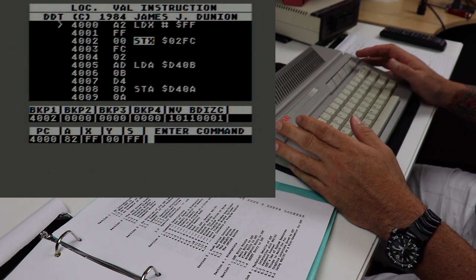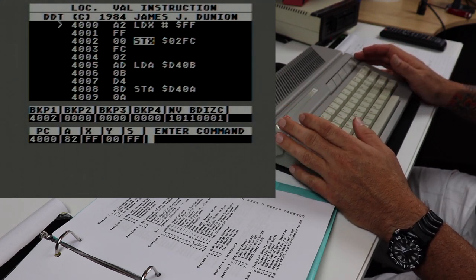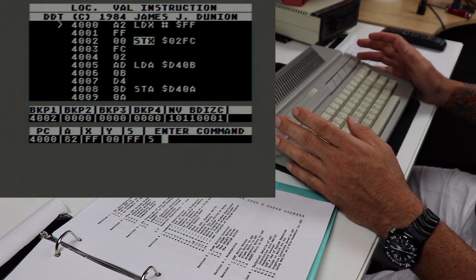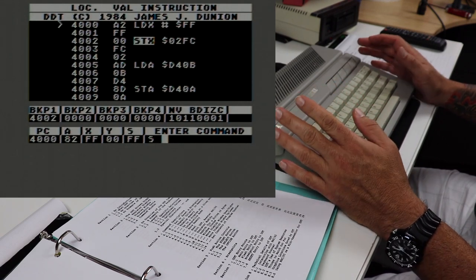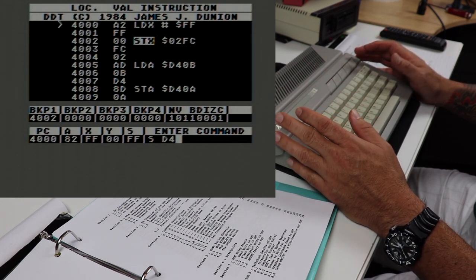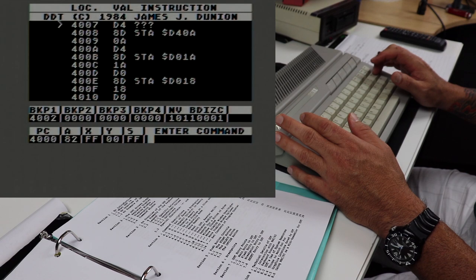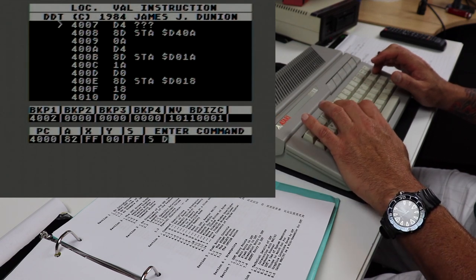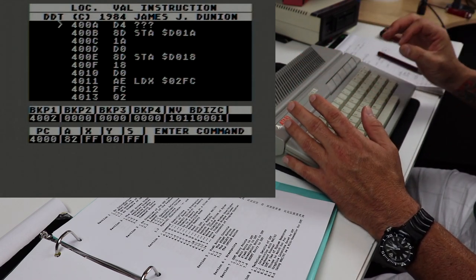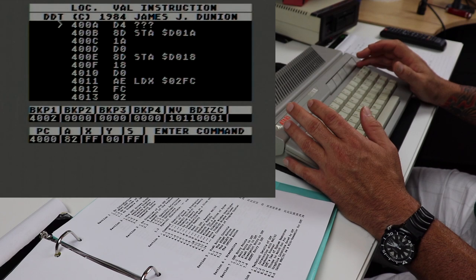Let's talk about the search for a string of bytes command. The search command will search for any arbitrary string of bytes — you can give it one byte, two bytes, three bytes, whatever string you give it, it will find. For example, if we search for D4, you'll see it takes us to memory address 4007. The next one is 400A, so if we search D4 again it takes us to 400A. If you've got a lot of bytes in your program and you know a specific byte or string represents an area of code you want to go to, you can use the search command to go right to it.